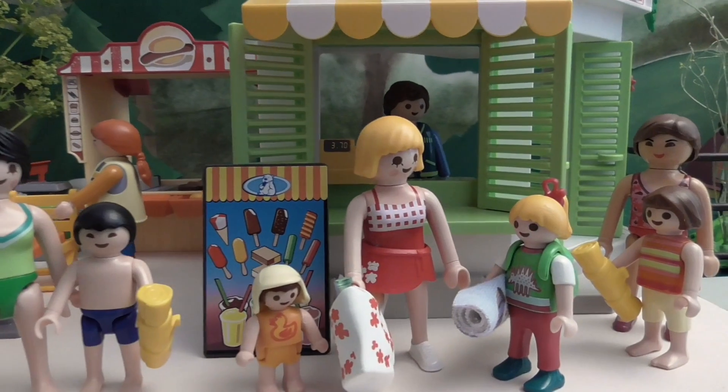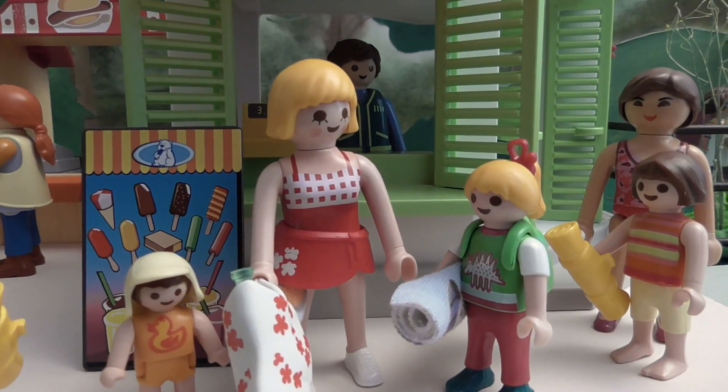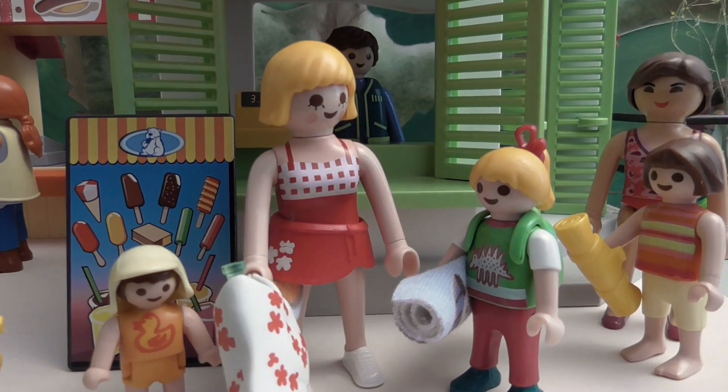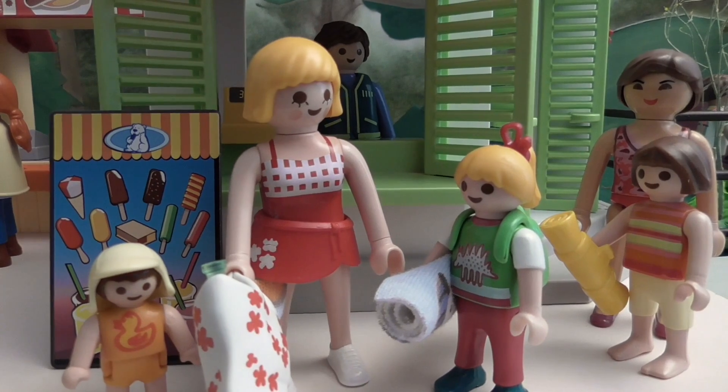I'm so excited! I hope I don't have to put my head under water — I'm scared of that. Surely not. You're just beginners; they wouldn't make you do that yet.